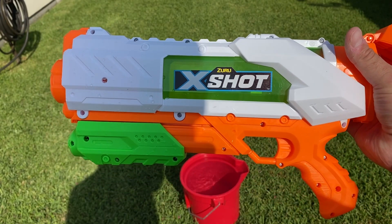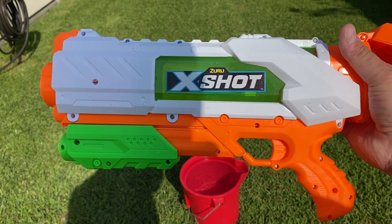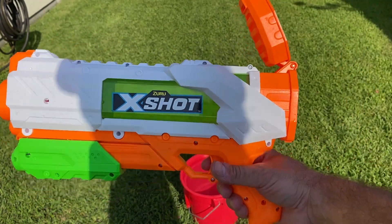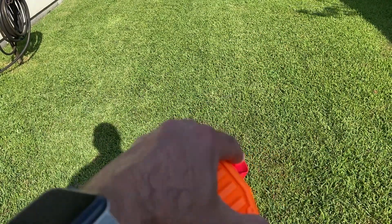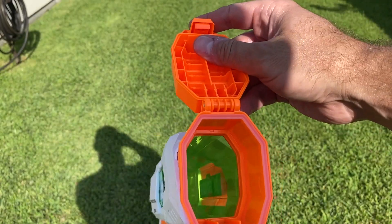Hey guys, Michael here. We're gonna give this Zuru X Shot a shot — we're gonna fill this guy up and see how well it does outside. It can hold about 24 ounces of water and it says it can shoot up to 34 feet. This is supposed to be really fast filling — should be able to fill it up in a second. They claim: fill it up with water and go.